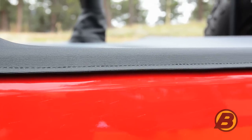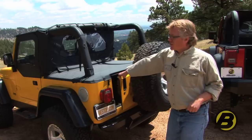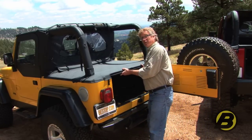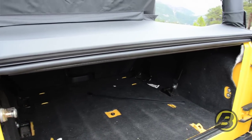We've used Best Top's belt rail system to attach the duster to the top of your Jeep, just like our soft tops do. Another great feature is that you can open and close your tailgate without detaching the duster because it uses our tailgate bar, making it quick and easy to access anything stored in the back of your Jeep.